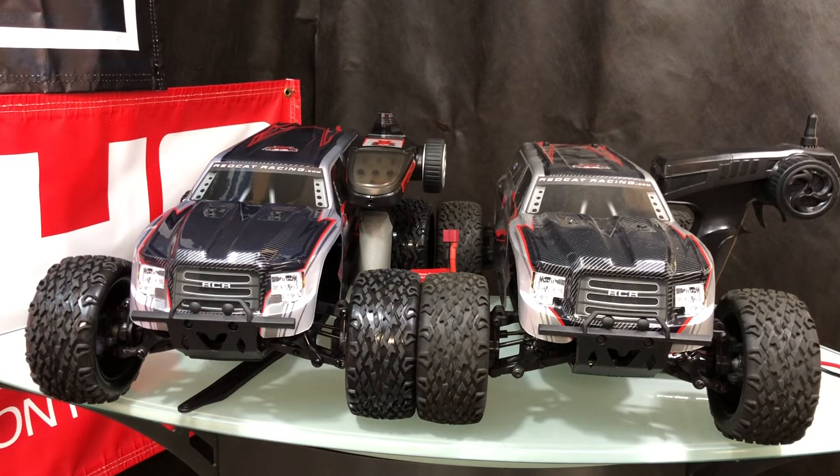Anyway guys, that's going to wrap it up. If you're new to the channel, definitely consider subscribing and check out omgrc.com. Leave a comment below and give it a thumbs up if you like the video. We'll definitely do a head-to-head comparison of these two and see how much faster the brushless system is — links will be below. Until next time, this is Joe with OMGRC — take care, later.